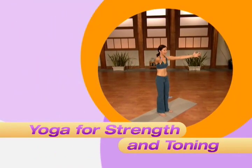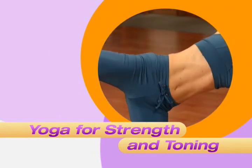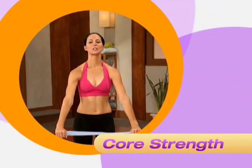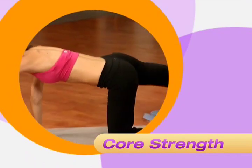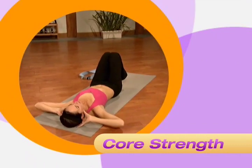Yoga for Strength and Toning will strengthen your underworked muscles while adding flexibility and length to your overworked muscles. Core Strength will teach you how to engage core muscles you never even knew you had. After this segment, you'll not only feel stronger, but also leaner and firmer in your midsection.